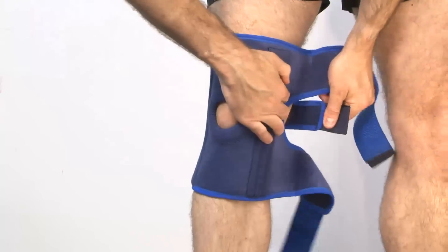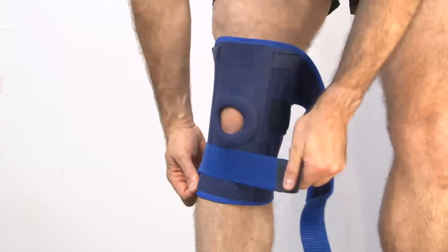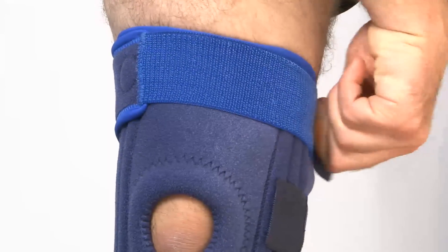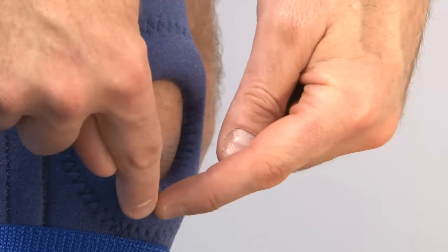The Neo-G stabilised open knee support is designed to give constant compression and retain heat around the knee joint. This one size fits most support has a wrap around design to allow for easy fitting and removal and to adjust the compression.